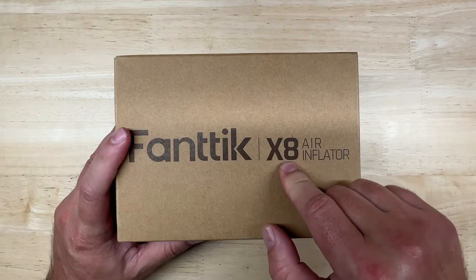Fantec added not one but two air inflators to their lineup: the X8 and the X8 Apex. Like a portable jump starter, I think every car needs one stashed away — you never know when you'll need it or when you can help someone who does. I want to see if they're up to the same quality and performance I'm getting used to from Fantec, so let's unbox them. I'll start with the most recently released: the X8.